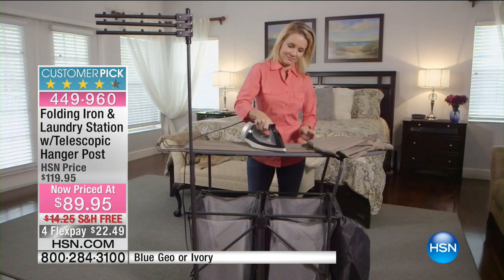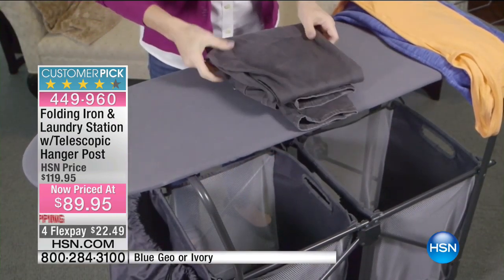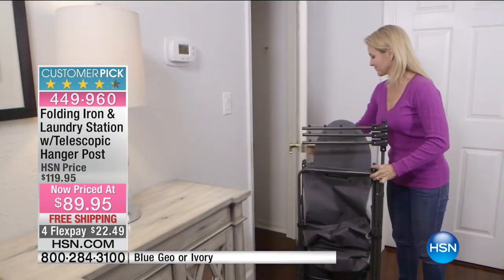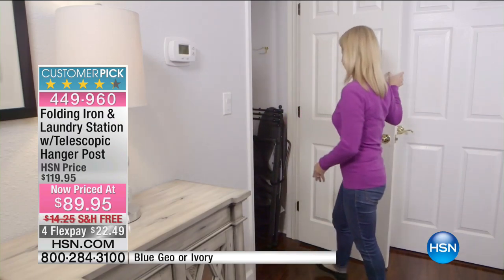There's a wood base to the ironing board and it's fully assembled out of the box, so you can work from the washer and the dryer — take things out, put them in the basket. And when you're done, see how it folds up to a tiny little footprint and then you're good to go.